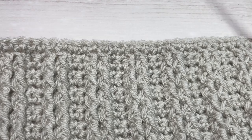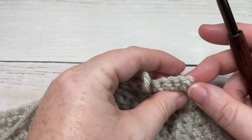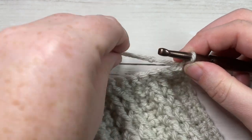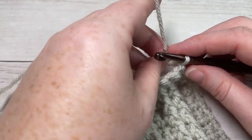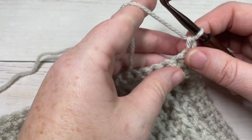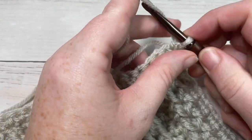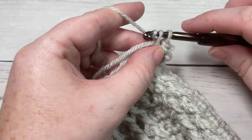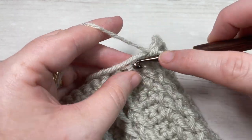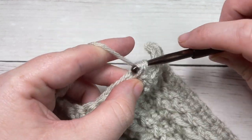Once you've worked your repeats through to row 33 ending with a cable row, work one more row of single crochet stitches for row 34. Then it's up to you — you can either fasten off or leave it attached. If you've fastened off, take your yarn and join it with a slip stitch into your top corner, then chain one. For our edging around the square, begin working 34 single crochet stitches all the way across the top. If you need to change the number of stitches along your edges, that's okay — just make note of it so you have the same number of stitches around each square.